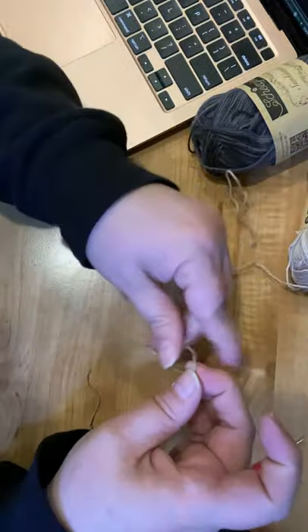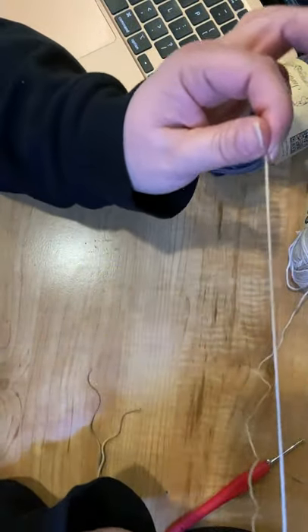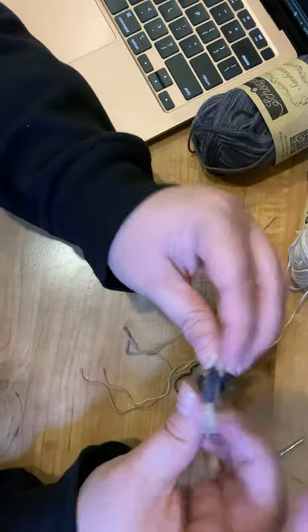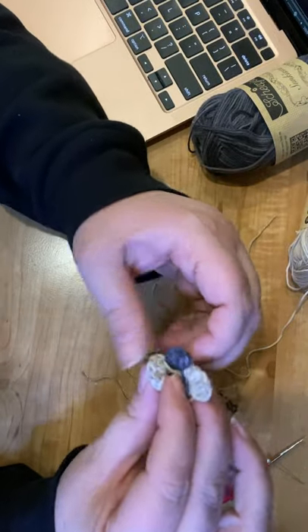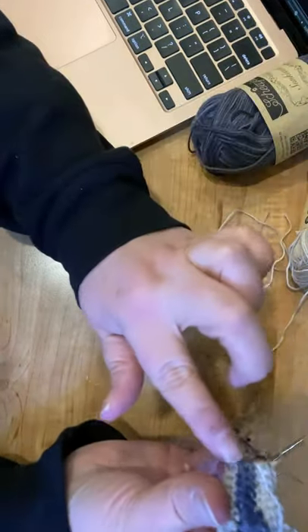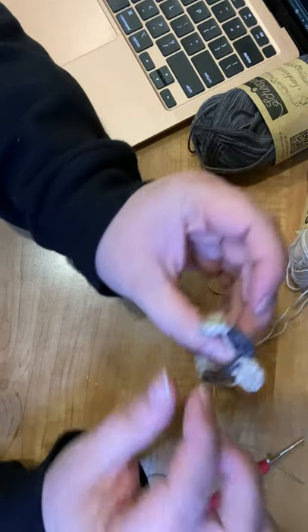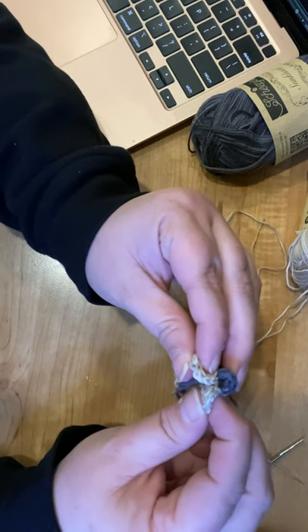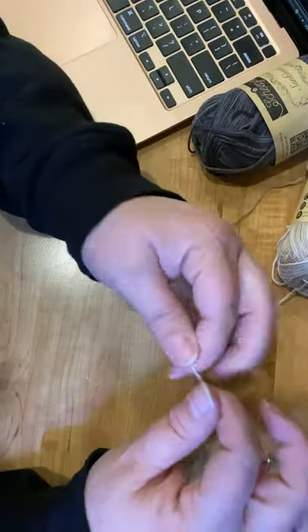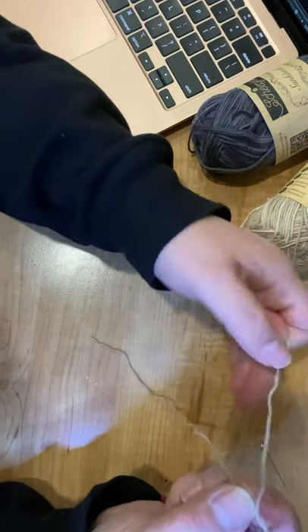This is the head color and we're going to start here. First tip: leave a long tail because your initial tail is going to be what you use to sew it on. This top part — away from him — is where you attach. Leave a long enough tail to weave in and cinch it together. For the other ends, just leave enough to weave in.